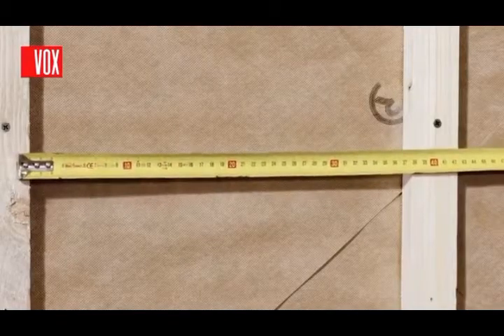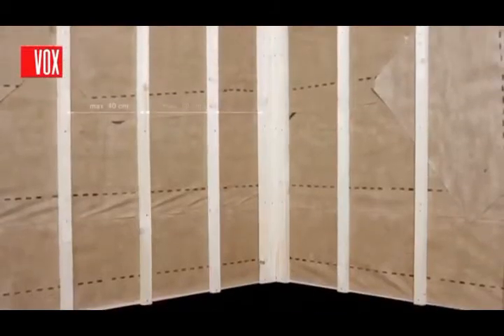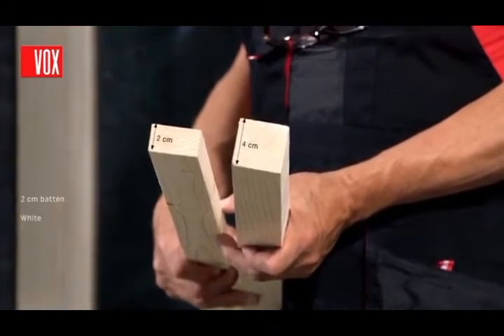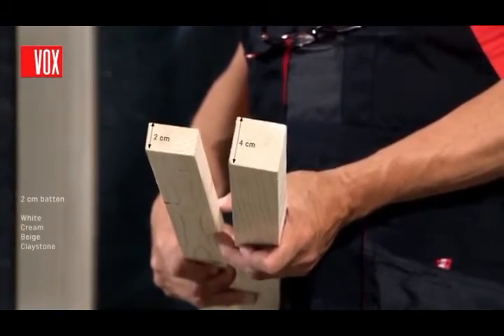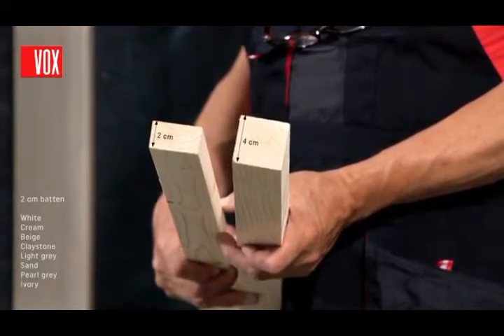The panels should be mounted on a frame made of wooden battens. The spacing for the battens should be 40 centimeters and 60 centimeters for white, cream, beige, claystone, light gray, pearl gray, ivory, and sand. For pearl gray and ivory we use two centimeter thick battens; for other colors we use battens with a thickness of four centimeters.